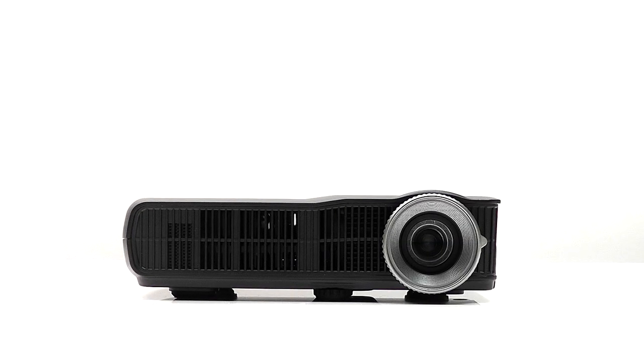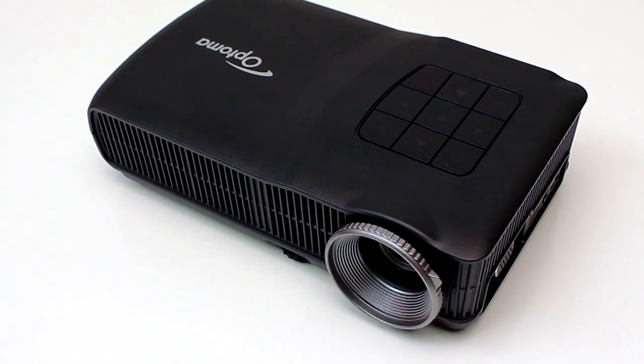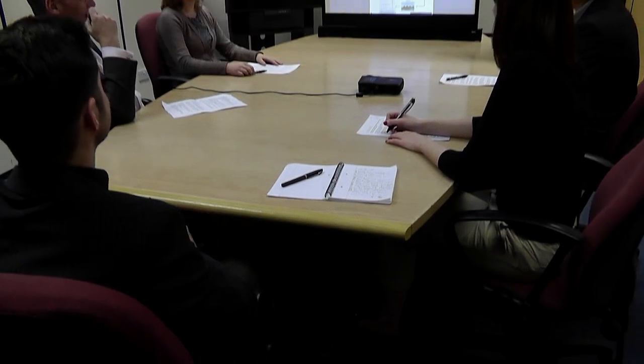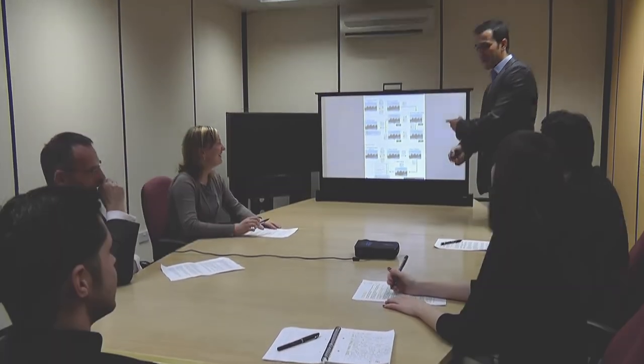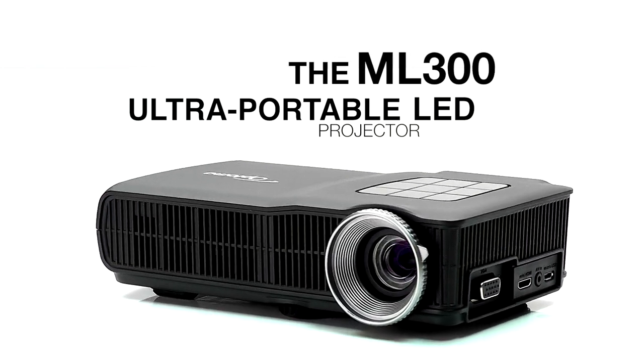If you've had enough of hooking up endless cables, and you wish to cut down on setup time, or can't wait to watch your favourite movies or give that winning presentation, then let the ML300 Ultra Portable LED Projector set you free.